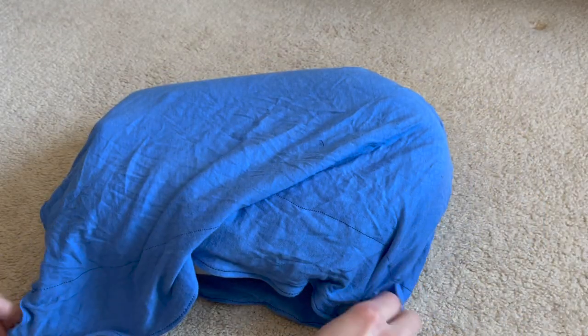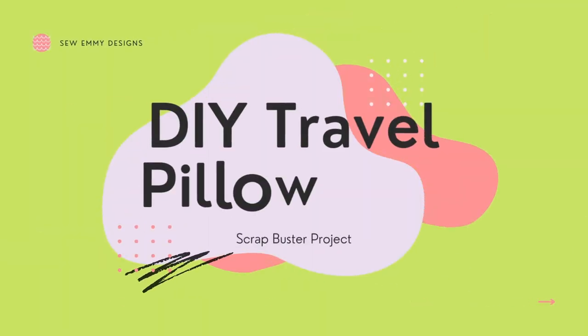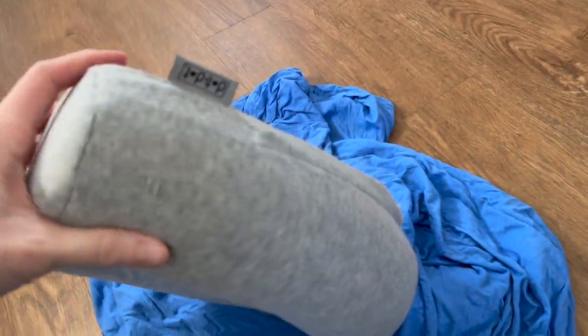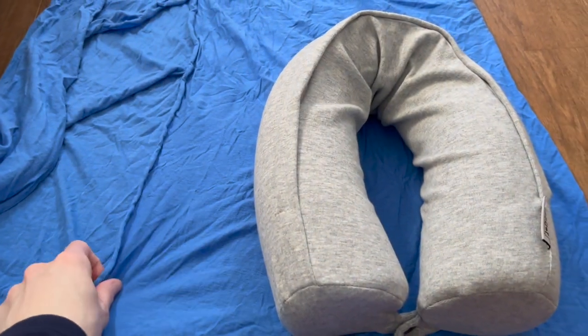Let's make a cover for a travel neck pillow so it stays clean and it's easy to carry. Welcome — I do sewing and DIY related content, and today we are going to be making a cover for this little travel neck pillow I got off Amazon. I absolutely love it, it's super comfortable, but it didn't have anything to keep it clean while going through security and walking through the airport.